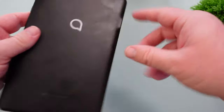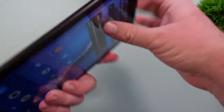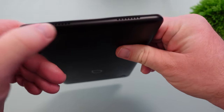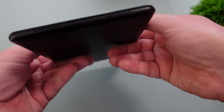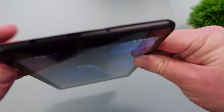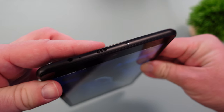You get one camera on the back and the Alcatel logo right there. At the bottom you get the speakers, and then at the top — which is a little bit weird — you get the headphone jack and USB-C as well.